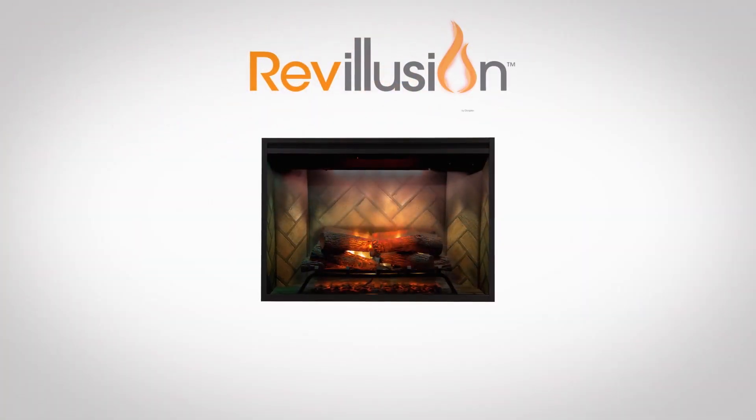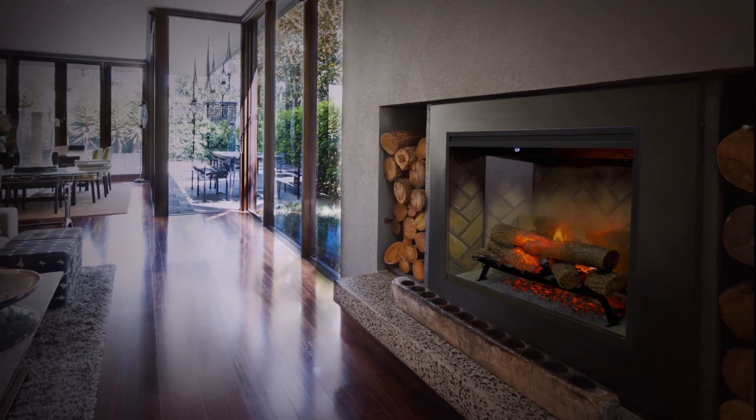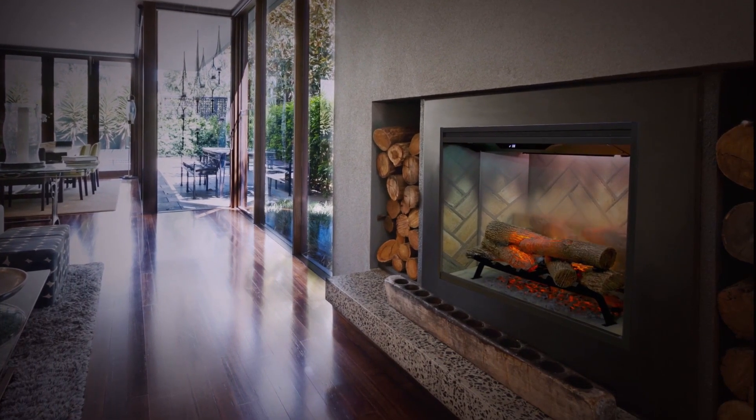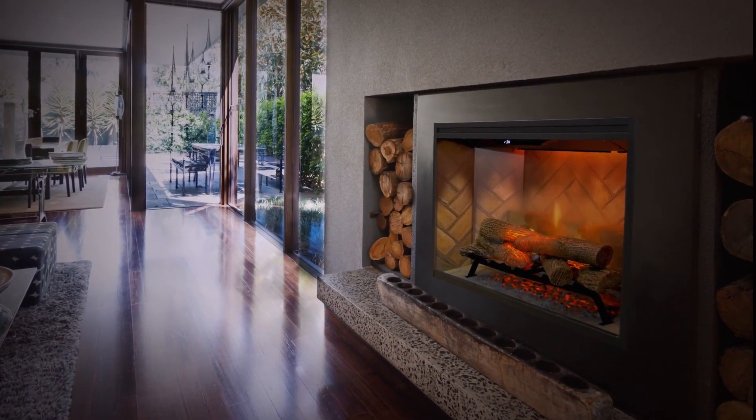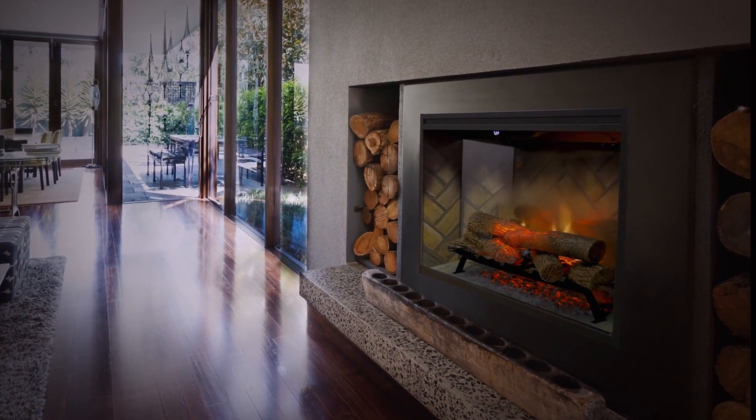You're picturing the award-winning Revolution by Dimplex. Revolution redefines the modern fireplace by giving you the look of a combustion fireplace with the amazing customization and simplicity only possible with electric.